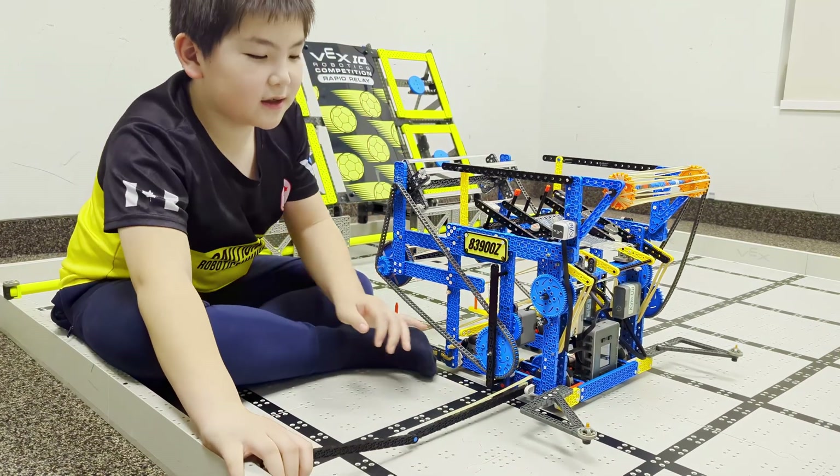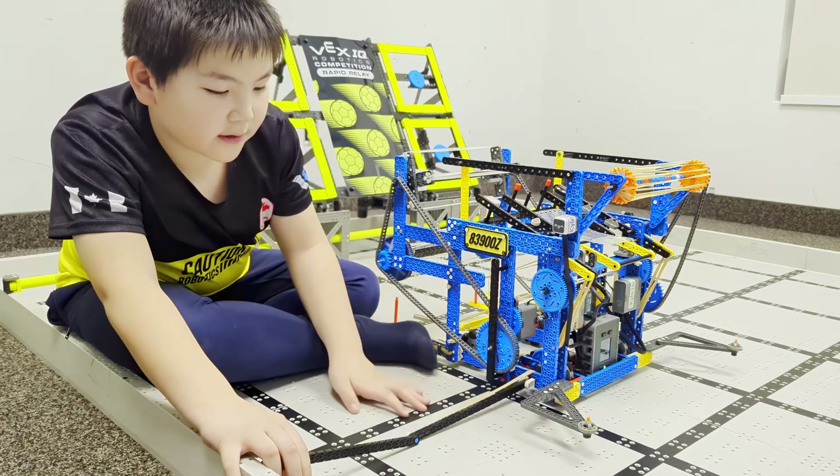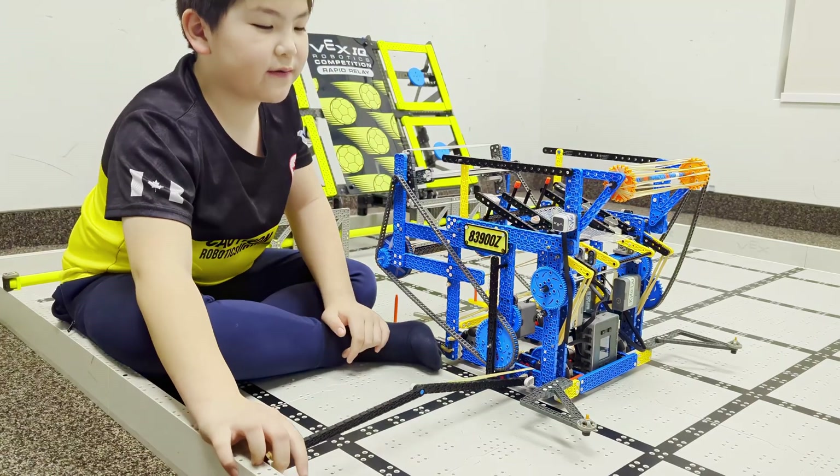Its function — I like it because it only uses two beams, two connectors, and a couple of rubber bands, so it's very simple.